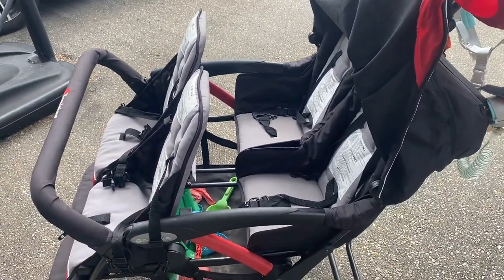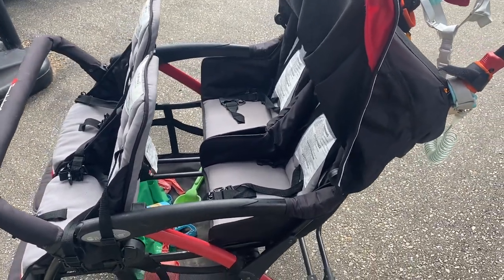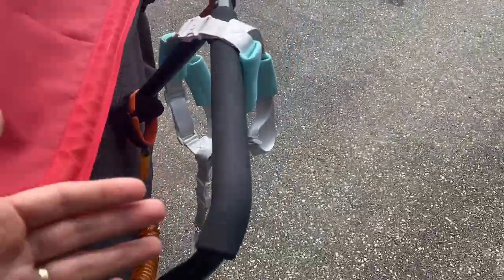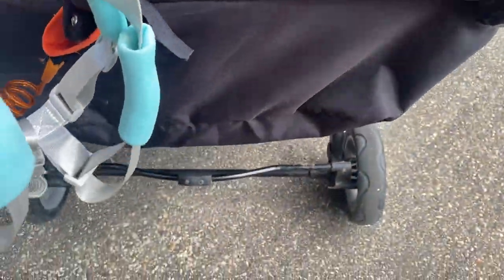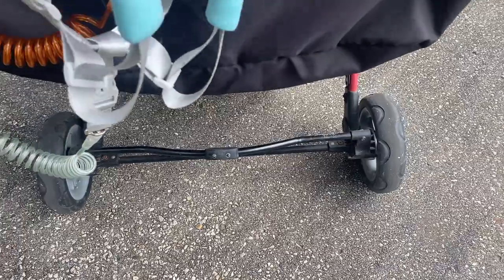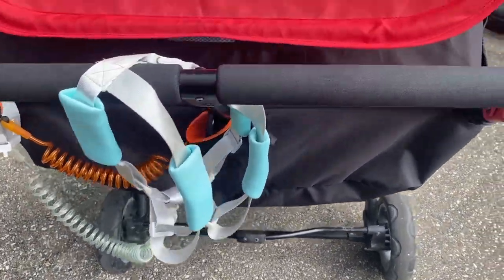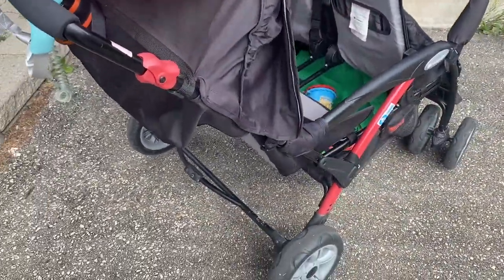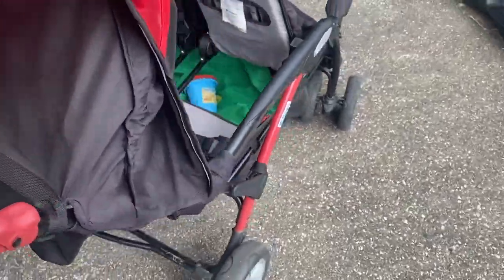Because there are four seats it is a little harder to push, but it is easy to turn. If you're going over a curb, you can easily put your weight on the bottom bar and it lifts right up, which is nice. You don't want to slam it into a curb because that will break the wheels given the weight.